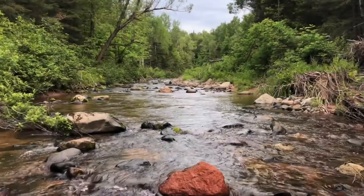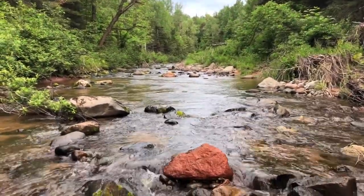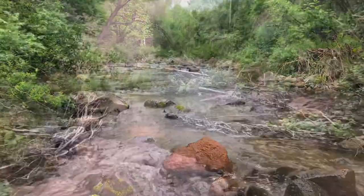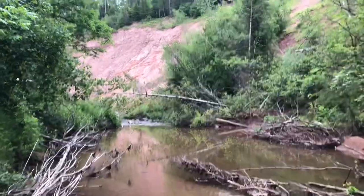I journeyed deep into the wild northern Wisconsin forest in search of the elusive rainbow trout. Having no budget for this video, I was forced to both catch fish and run the camera simultaneously with limited success.